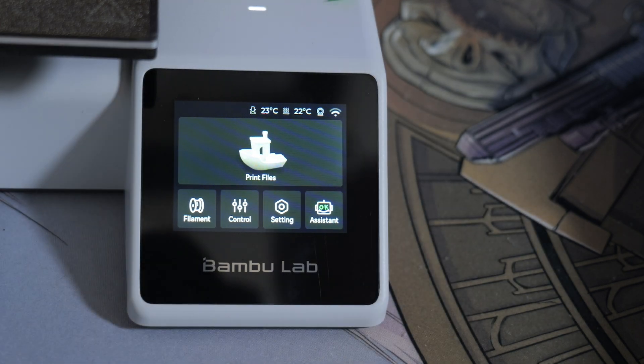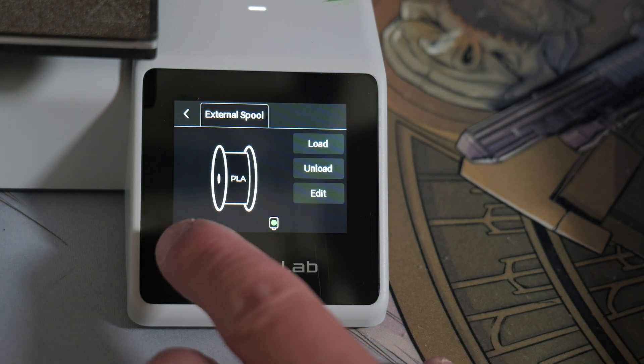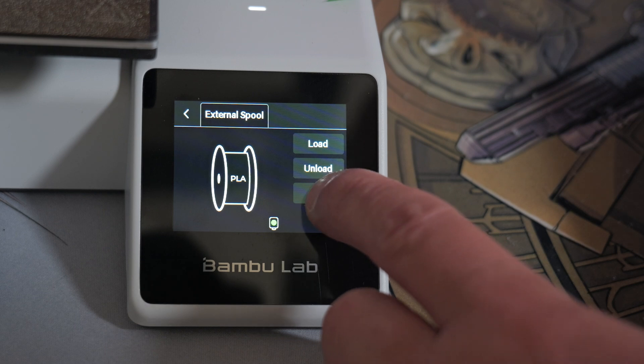We'll start with the touchscreen display. What you want to do is press the filament button and it will show you what you've currently got loaded. Currently we've got some Bamboo Labs Basic PLA and it's set as black. If you want to change the settings of what filament you're using, press Edit.